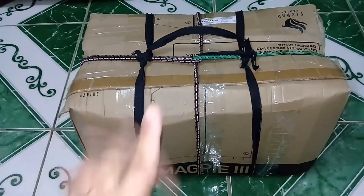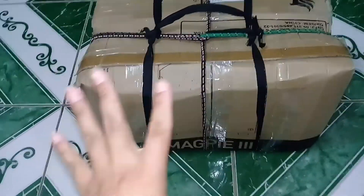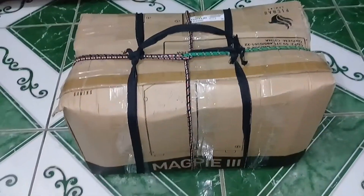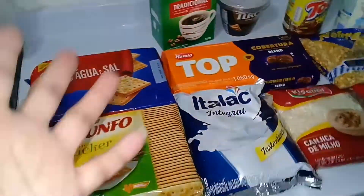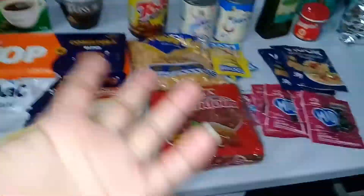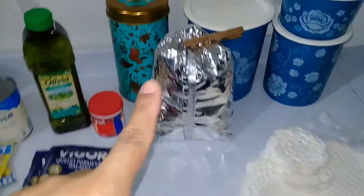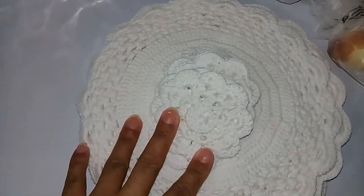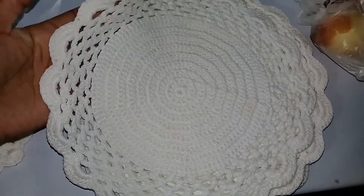Pessoal, acabei de receber essa caixinha. Minha sogra acabou de chegar de viagem e trouxe — foi minha mãe que mandou. Vou abrir com vocês agora. Suas mães também fazem isso, gente? Isso é obra da minha mãe — mandou essas coisas que ela sabe que eu gosto. Mandou esses potinhos pra mim, esse relato aqui — olha que lindo, gente — e também o prato e porta-copo. Olha que lindeza!